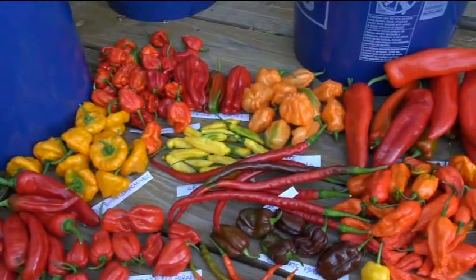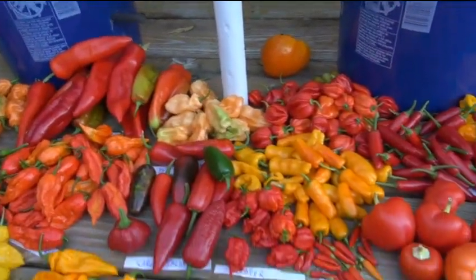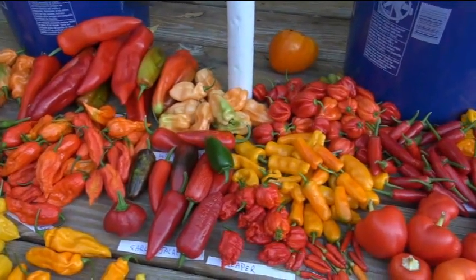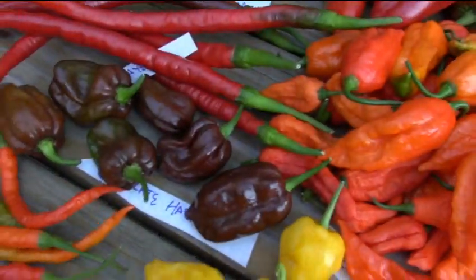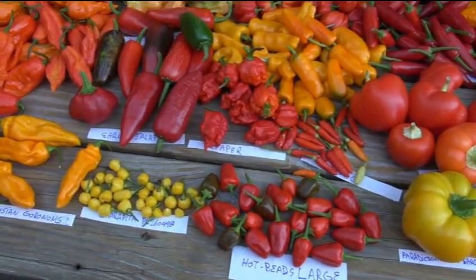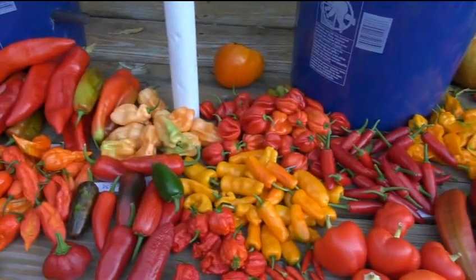This is the second greenhouse harvest and there are a lot of new varieties. Some of the other ones were picked clean, so I'll have to wait until hopefully the end of September before seeing flowers again. They're starting to put out flowers, which is good - I'll probably get an indoor harvest. The outdoor peppers, especially the habanero types, are not going to produce another harvest by year's end. I might get a third greenhouse harvest with some of the existing peppers.